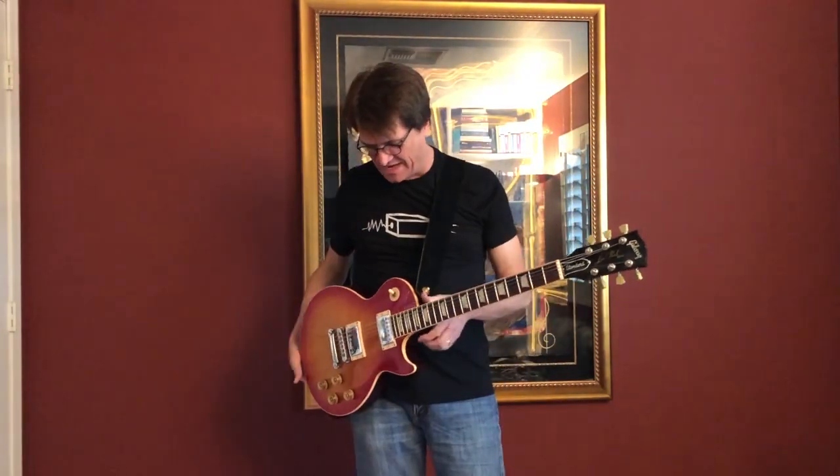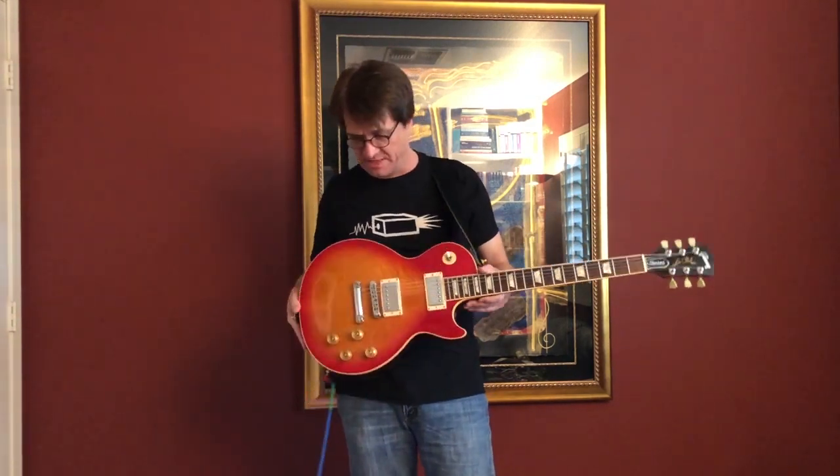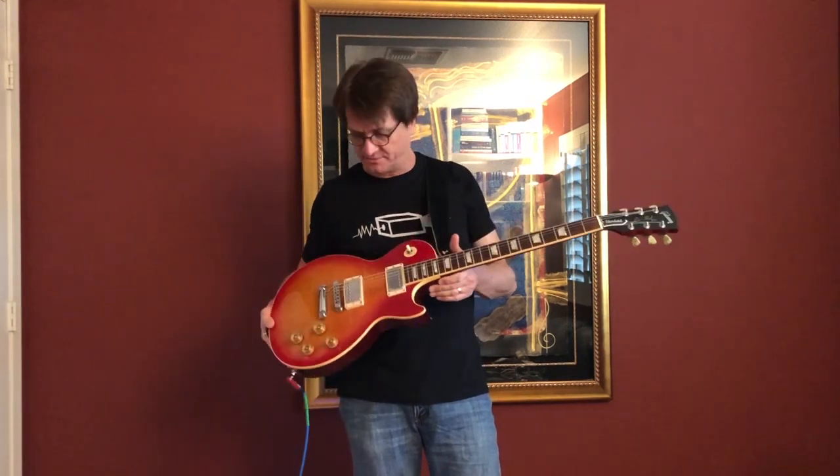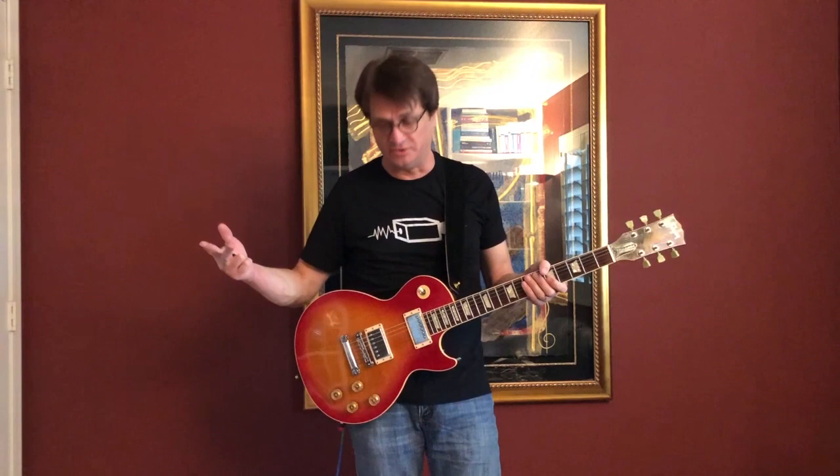Hey, Electric Ed here. How you doing? We have a Les Paul here, obviously. We installed a Terminator DVDT system in here. This guitar actually belongs to Scotty Johnson of the Gin Blossoms. We wired this guitar for 250K on the bridge and 500K on the neck, and that's why I wanted to do this video, just so you can get an idea what it sounds like.